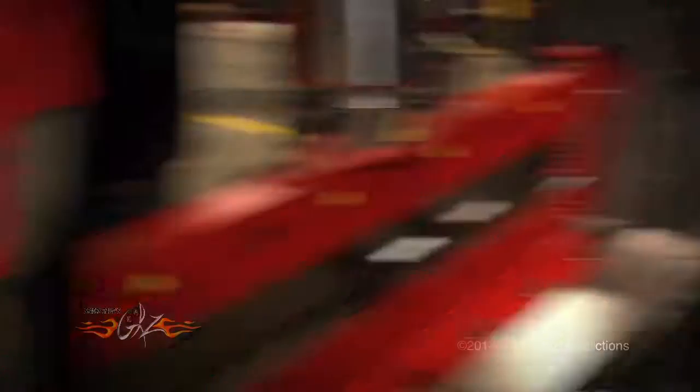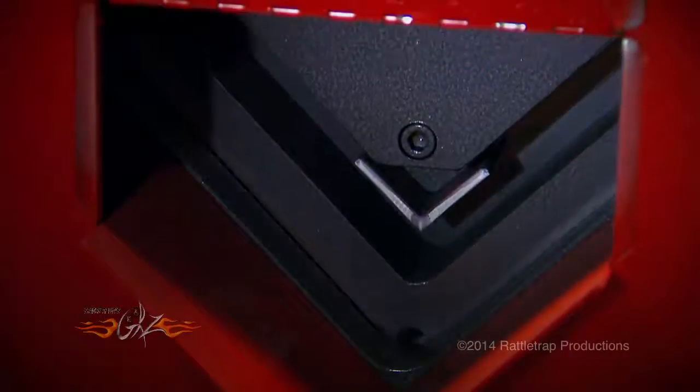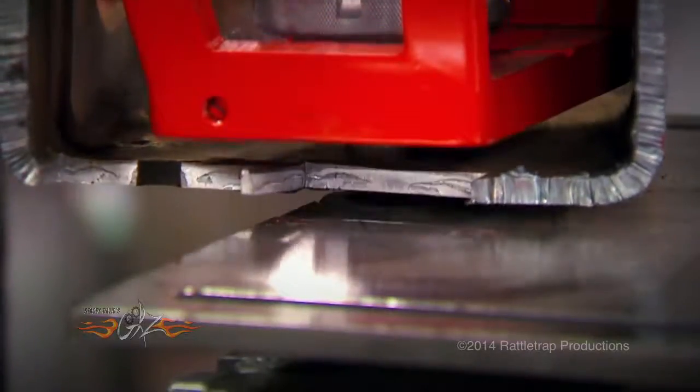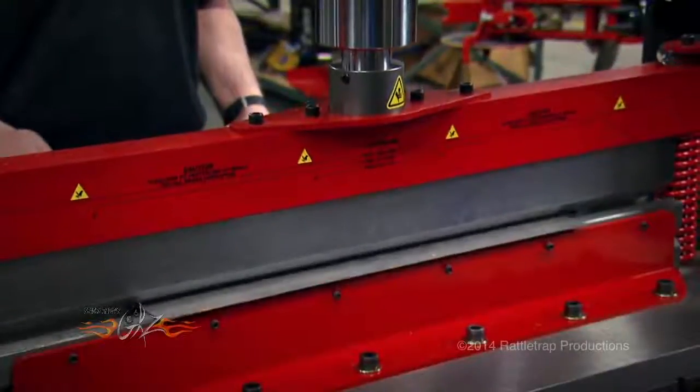Because it'll allow you to bend, cut, shear, notch, and work all shapes and sizes of metal in just a few seconds. And with their hydraulic accessory package, you can add pipe benders and presses as you need them.